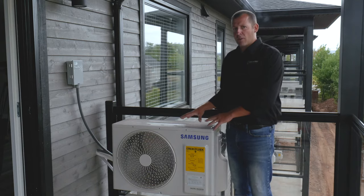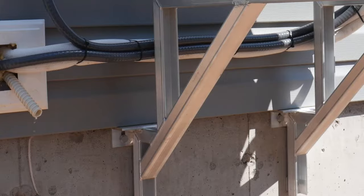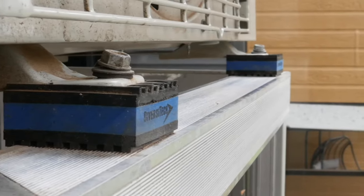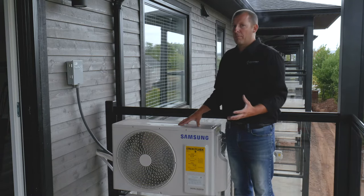The outdoor unit of your Samsung Quantum 2.0 comes with a durable factory finish and is mounted on aluminum stands to prevent corrosion. Additionally, these rubber pads serve to minimize noise caused by the vibrations of normal operation of the unit.